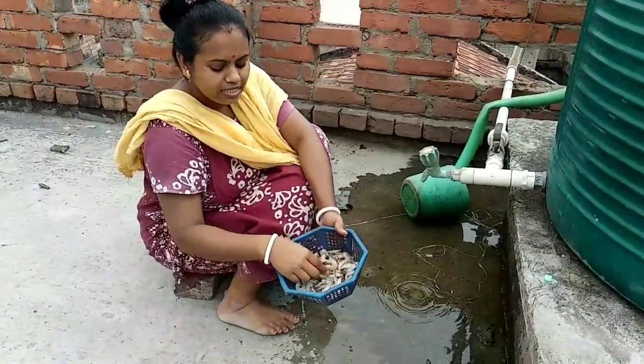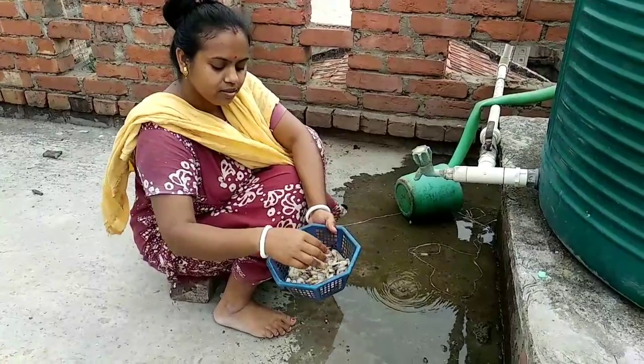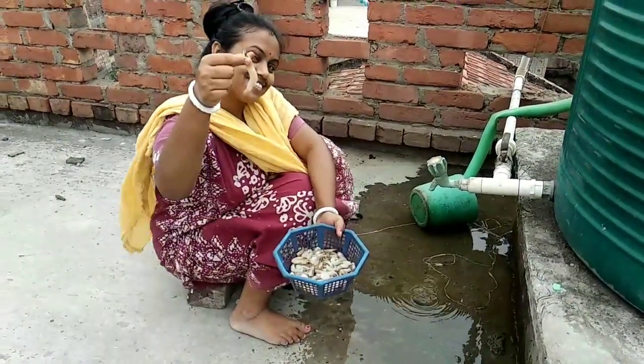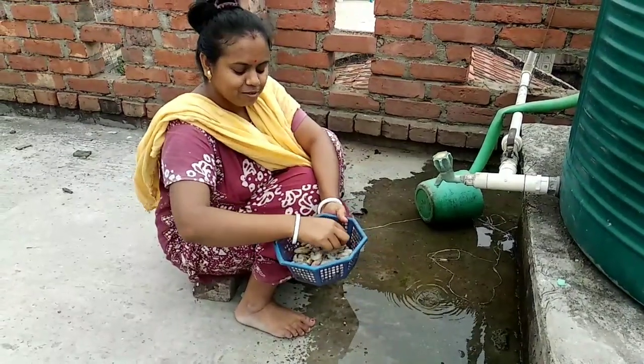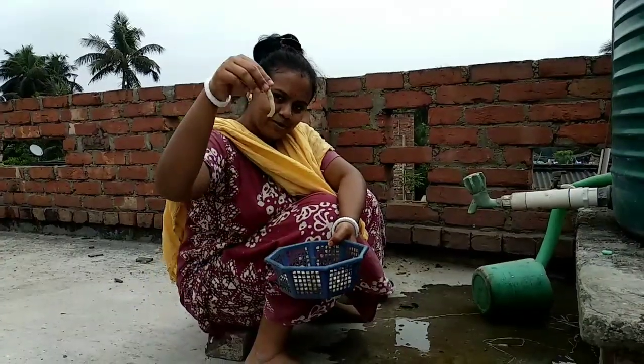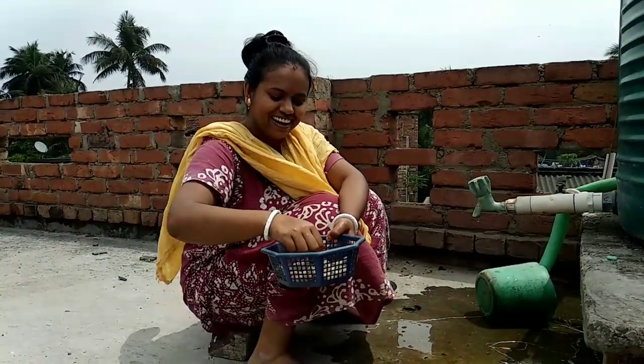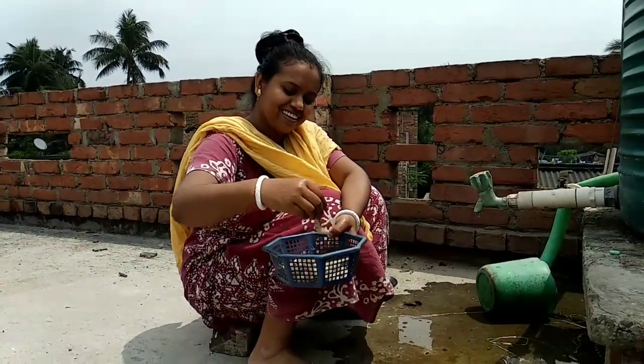It is a dangerous thing. This is a dangerous thing. I'm not sure what's going on. I'll try it. This is not a bad place, it's a bad place.